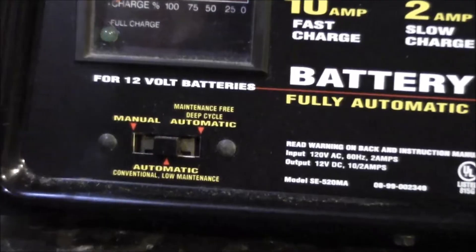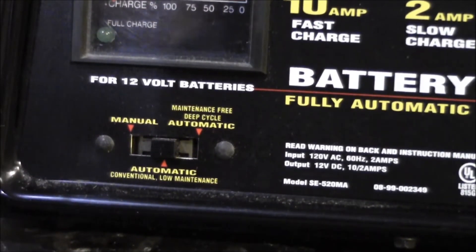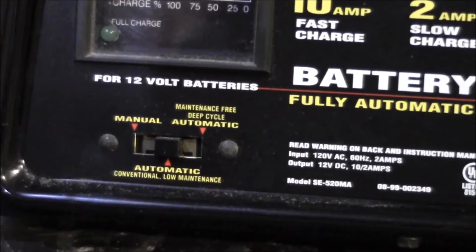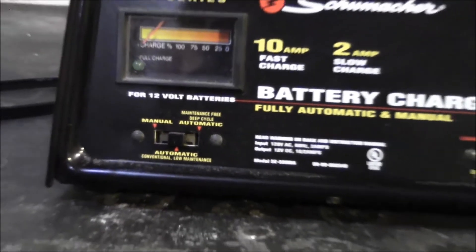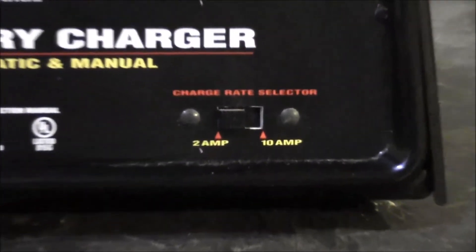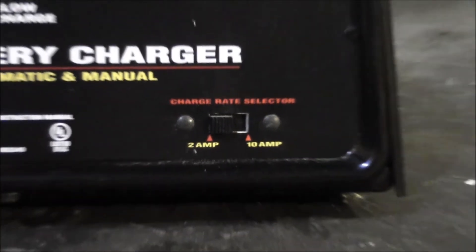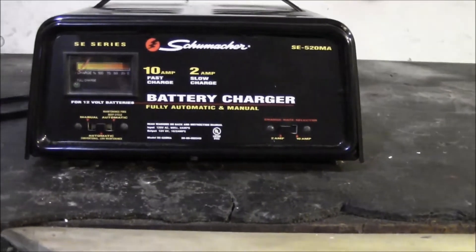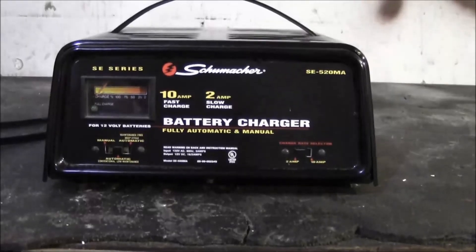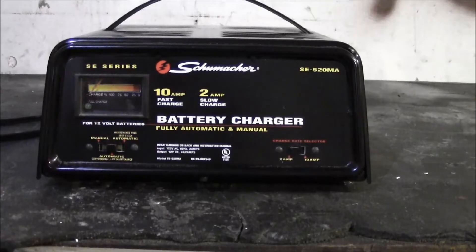It offers both automatic and manual modes, which is actually getting kind of rare — some chargers don't even offer a manual mode anymore, which is kind of irrelevant to a certain degree. You can switch between 2 and 10 amp, so it's a pretty good little charger. I like the fact that you can switch it to manual for the following reason.